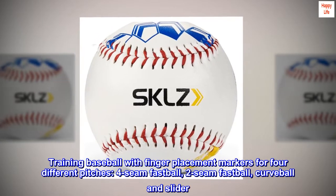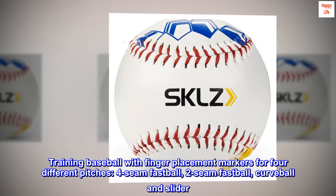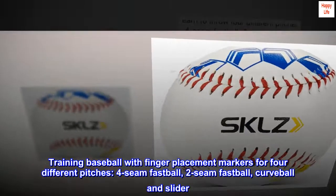Training Baseball with finger placement markers for four different pitches: four-seam fastball, two-seam fastball, curveball, and slider.